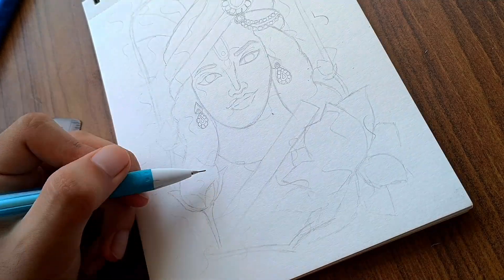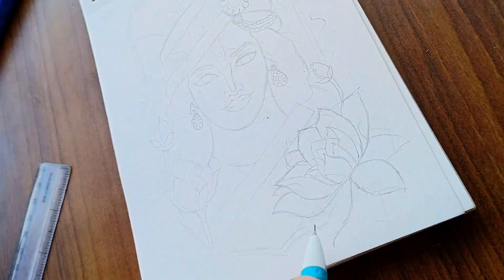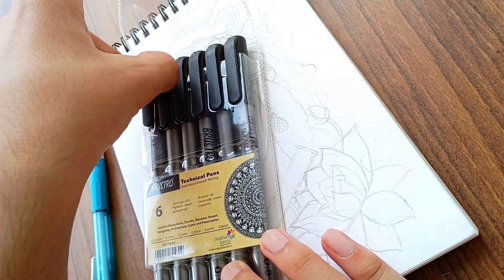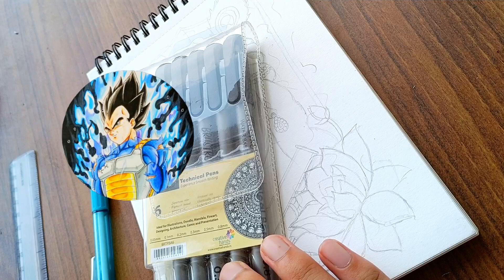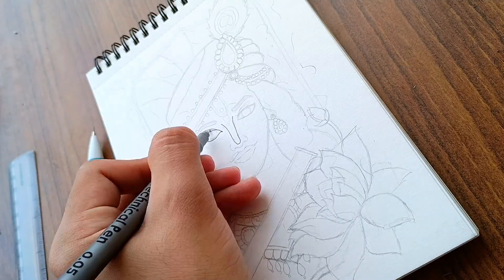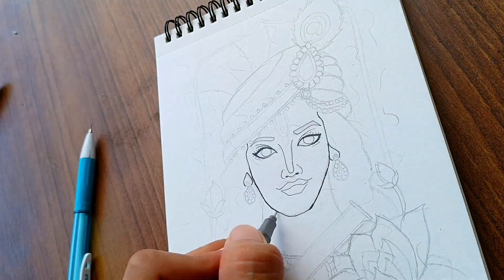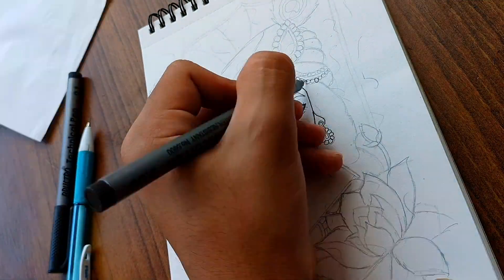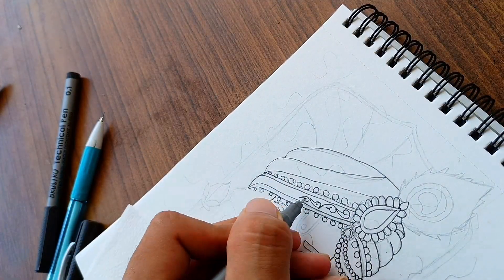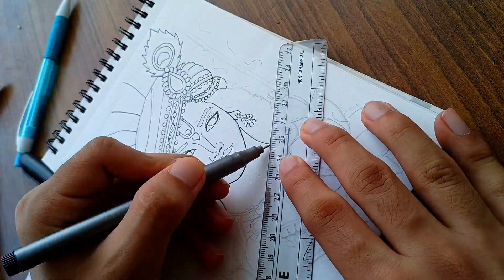Now I'm the only one who will upload the Krishna drawing after Janmashtami. I don't know why I felt the need to post the video on Janmashtami itself, especially when creators like HitroArt and DarshanzArt had already uploaded their videos before the festival. So guys, if you're working on a drawing related to a festival or specific event, I have some advice: complete the drawing a day before the event. Don't make the same mistake I did, and remember, draw with patience.